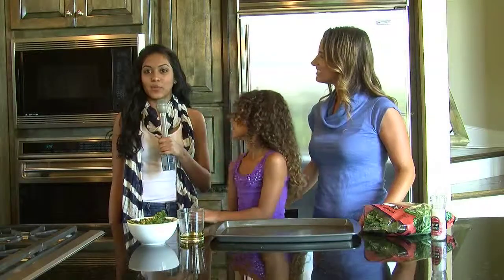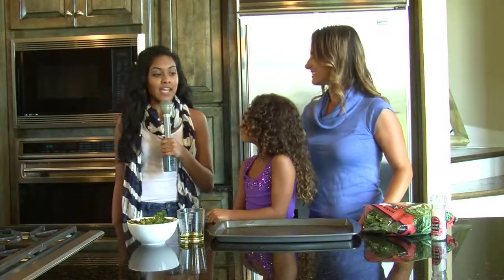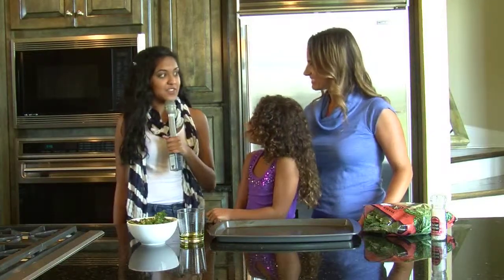Hi, I'm Swetha Gandhi here reporting for 435 South Magazine. I'm here with Mitzi Dulon and her daughter Jasmine. And Jasmine's going to help teach us how to make a healthy after-school snack.